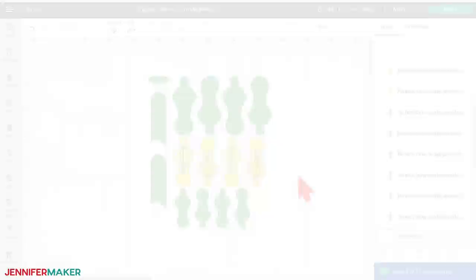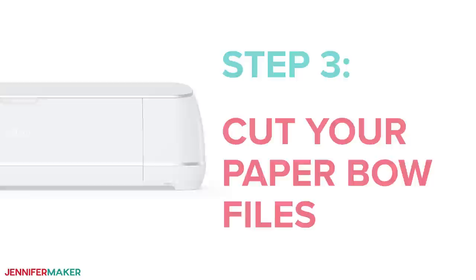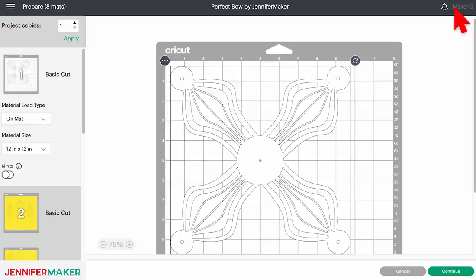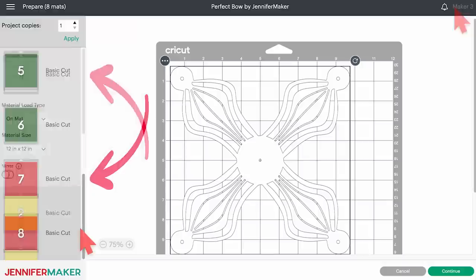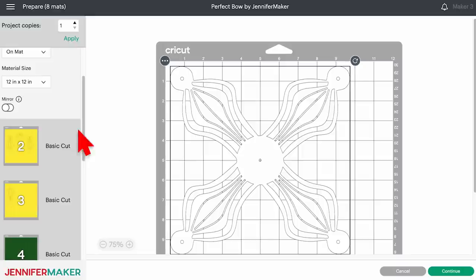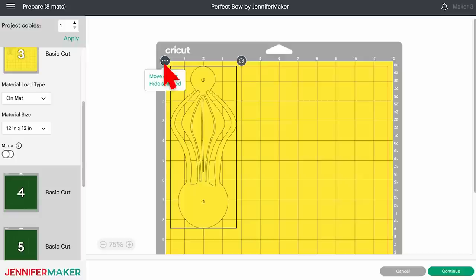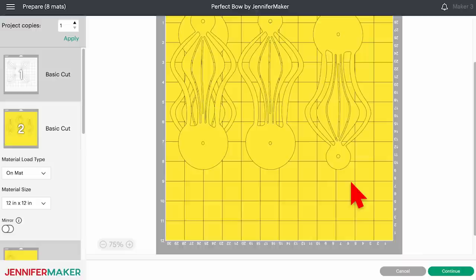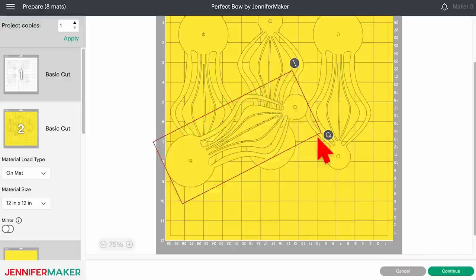Step three: cut your paper bow files. When you're ready to cut, make sure the correct machine is selected in the top right and click 'Make It.' Cricut Design Space reorders the mats according to its color order preference, so they won't be in your layer order — but don't worry, just check that you have the right pieces. The connected bow should take three mats. I noticed the scalable detailed arm could fit on another mat to save time and materials — to move a piece, select it, click the three dots on the upper left, and select 'Move Object.' Select the mat you wish to move the piece to, click confirm, then fit it into a blank space by dragging and rotating before clicking continue.